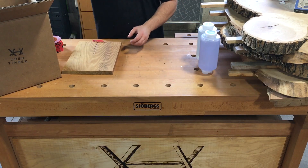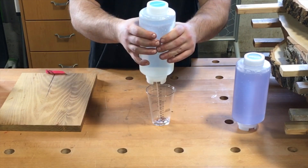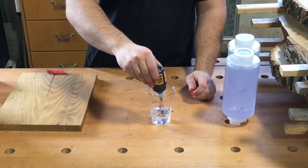With our board ready, I grab an 8 ounce graduated plastic cup. These are disposable and help tremendously with achieving an accurate 1 to 1 mixing ratio. A drop of black pigment and we are good to go.